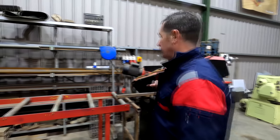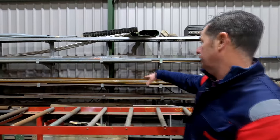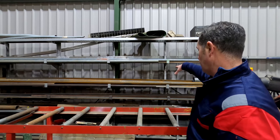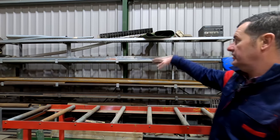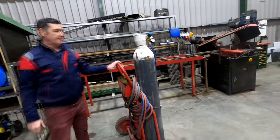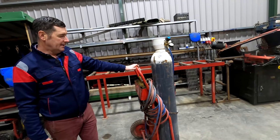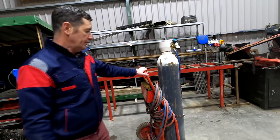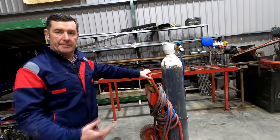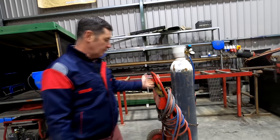Here we have Marco's shelving for all his different steel — box section, round solid bar, bits of stainless, and bits and pieces like that. He also has his oxy-acetylene cutting equipment with the bottles, so for any heating up, like heating a bearing to take it off, or needing to cut, it's still great to have. And again it's all mobile.